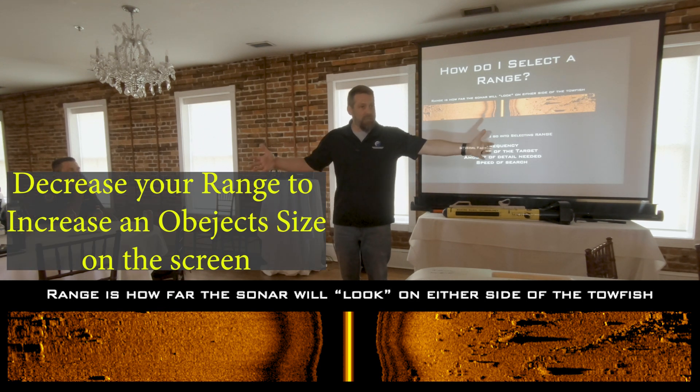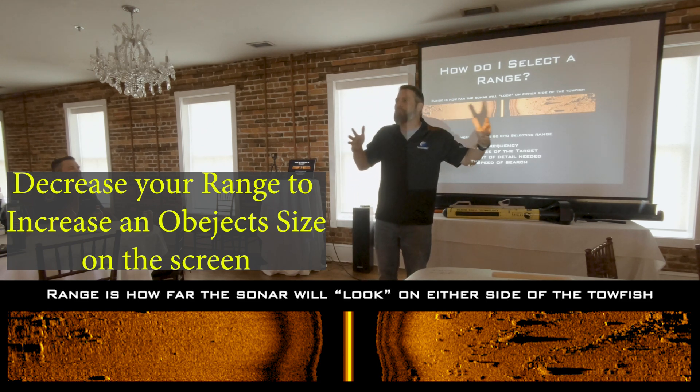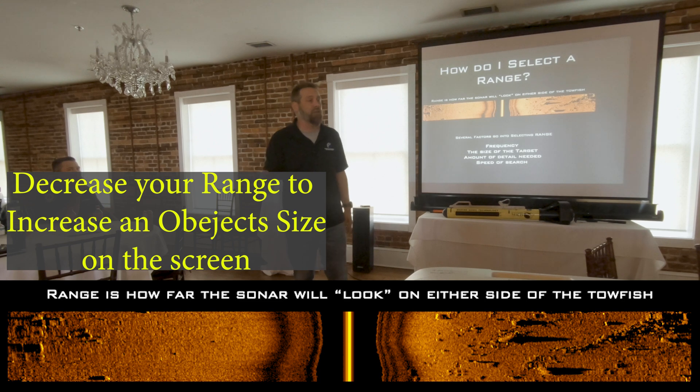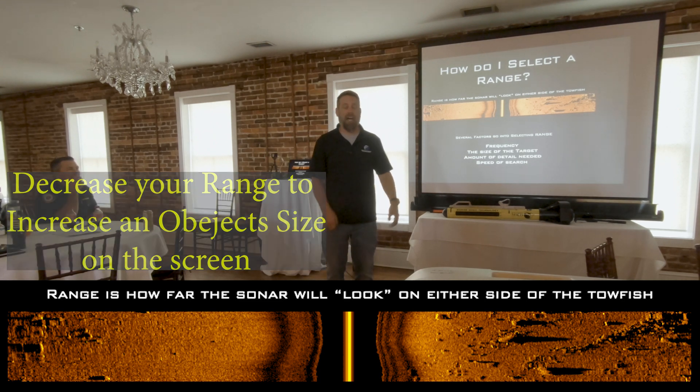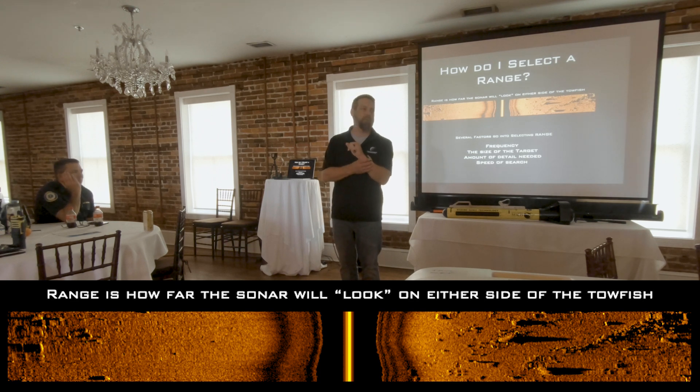You need to decrease your range to make objects bigger on the screen so your eye can understand what it is you're looking at. It's not that the side scan didn't see it — it's that your eye wasn't able to determine what the object was. So you need to figure out how to adjust your range.